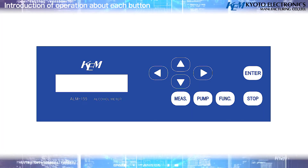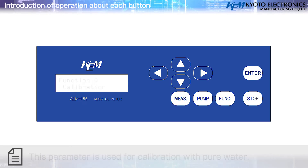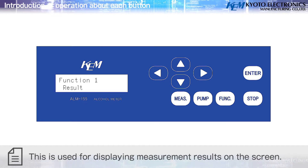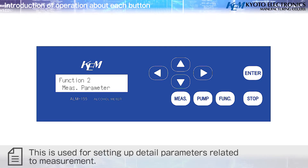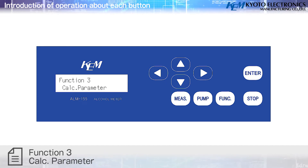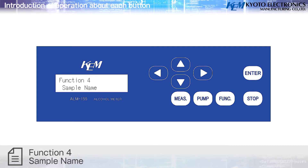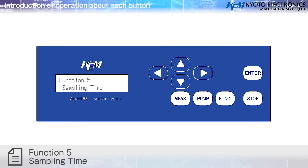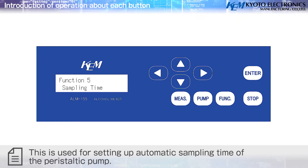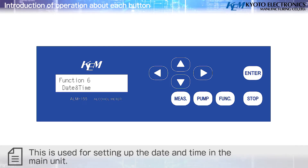Function parameters: Function 0 – Zero Calibration: calibration with pure water. Function 1 – Result: displays measurement result on screen. Function 2 – Measure Parameter: sets up detailed parameters related to measurements. Function 3 – Calculation Parameter: switches alcohol conversion tables. Function 4 – Sample Name: inputs sample ID information. Function 5 – Sampling Time: sets automatic sampling time of the peristaltic pump. Function 6 – Date and Time: sets the date and time in the main unit.